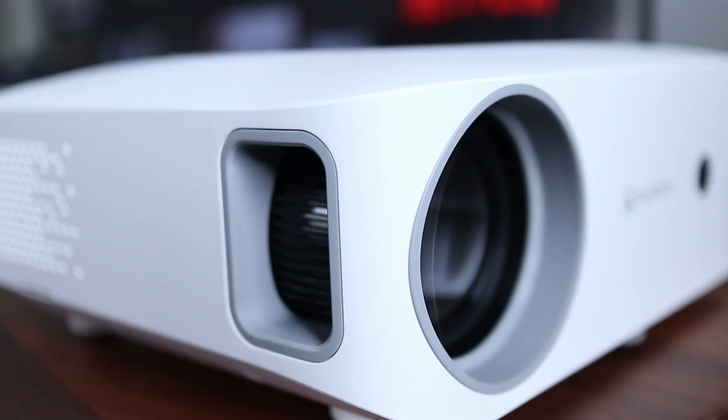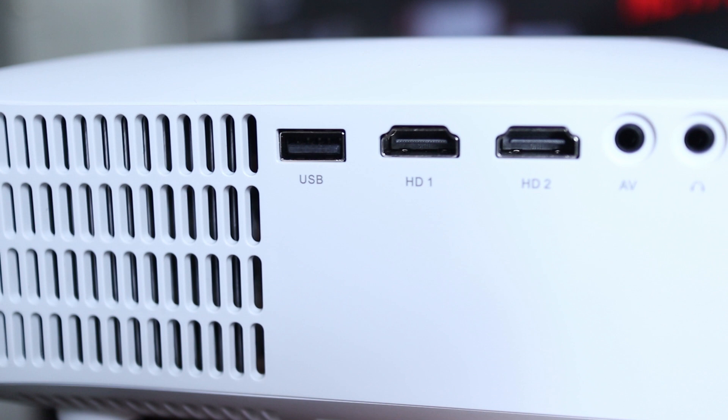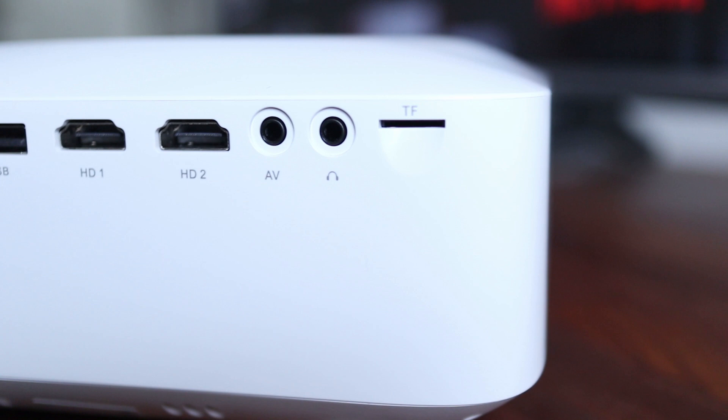Next to the lens is a large focus wheel which has very smooth movement. On the side there are inputs including USB, dual HDMI ports, analog audio video input, headphone output, and a micro SD card slot.